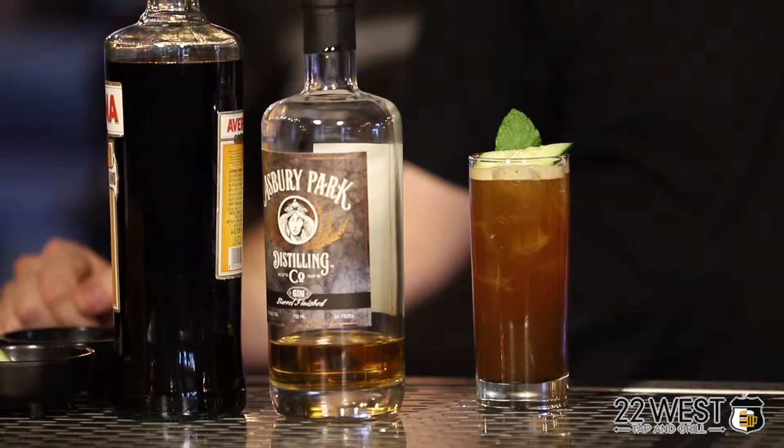Hey everybody, my name is Mike Blaney, I'm the bar manager here at 22 West. This cocktail is called the 527.